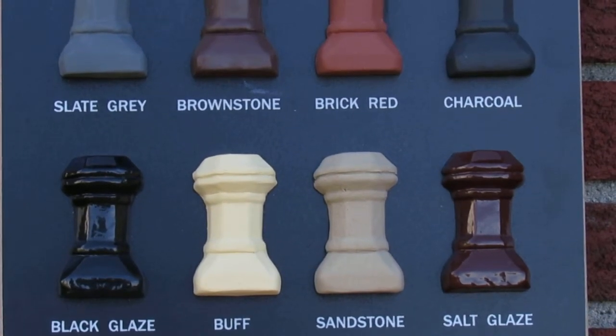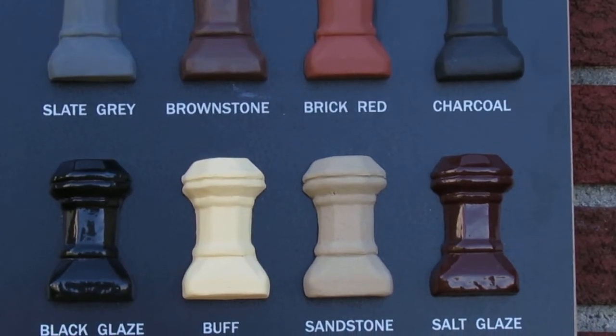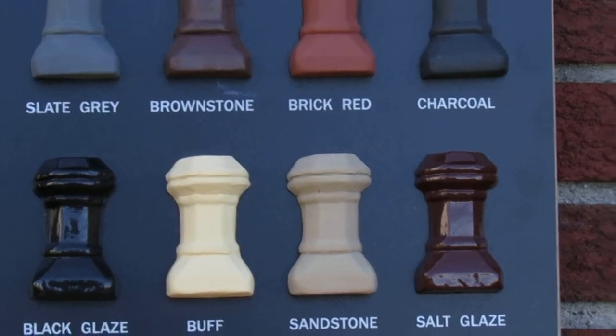There's the black glaze, the buff, sandstone, and salt glaze. You'll notice the black glaze and the salt glaze have a more shiny-looking finish.